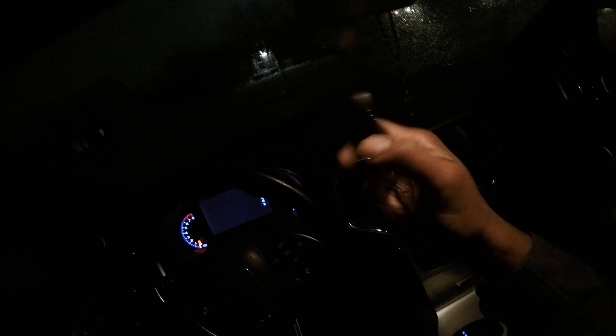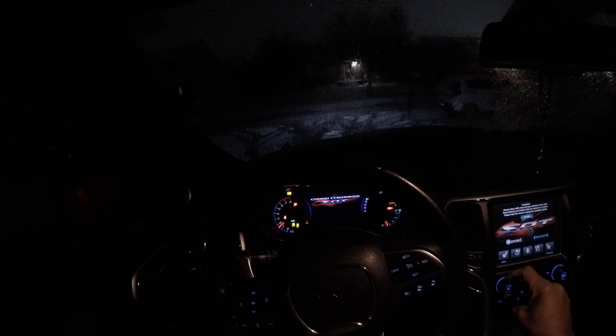So of course, we have a key fob. These cars are push to start, so I'm pushing the button. Foot is on the brake for safety. And there's that Grand Cherokee SRT.